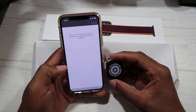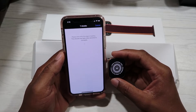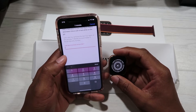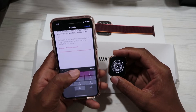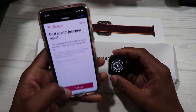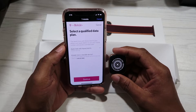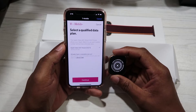Here is the cellular setup — we're gonna hit Set Up right away. It's asking for the last four digits of the Social Security number on your account. We have T-Mobile, so we're going to put in the last four behind the camera. We hit Done, then Continue. It says select a qualified data plan.